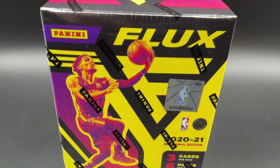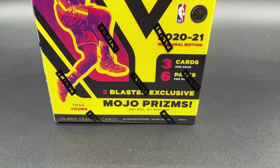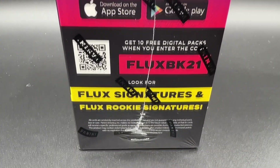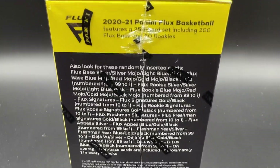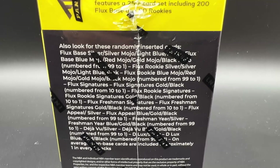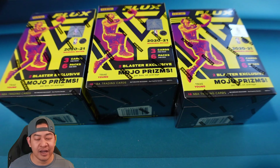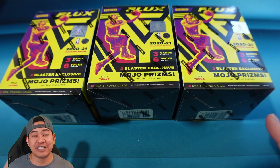Let's take a look at the box. This is 2020-21 Flux. It comes with three cards per pack, 16 packs per box — only 18 cards total. They come with two blaster exclusive mojo prisms per box on average. Looking at the sides, it says look for Flux signatures and Flux rookie signatures, so you can definitely pull autos out of here. It is a 250-card set, and you can pull numbered cards all the way down to one — pretty cool that you can hit numbered cards out of retail.